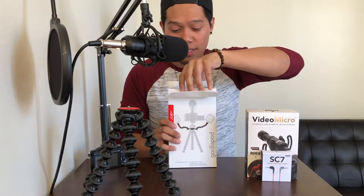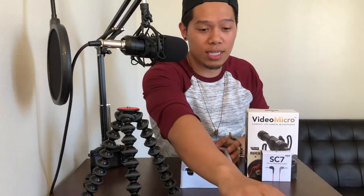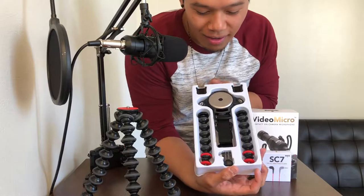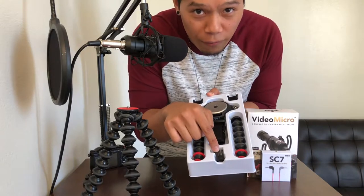All right guys, I've been waiting for this for so long. I was in Japan recently, and I wish I had this while I was in Japan — it would have made everything so much easier. But here we go. Check this out. You got the arms, you got the base plates, you got the cold shoe mounts, and this right here is a pin joint for GoPros.